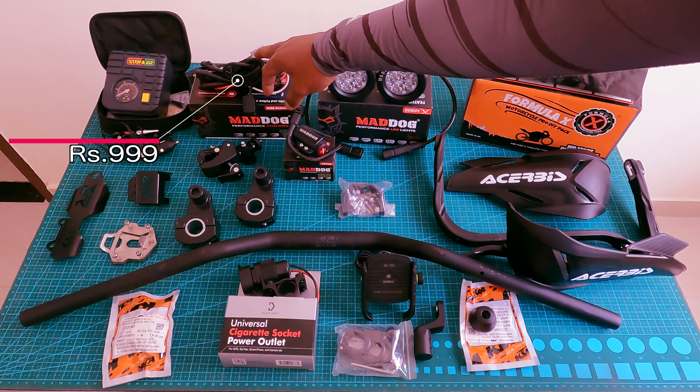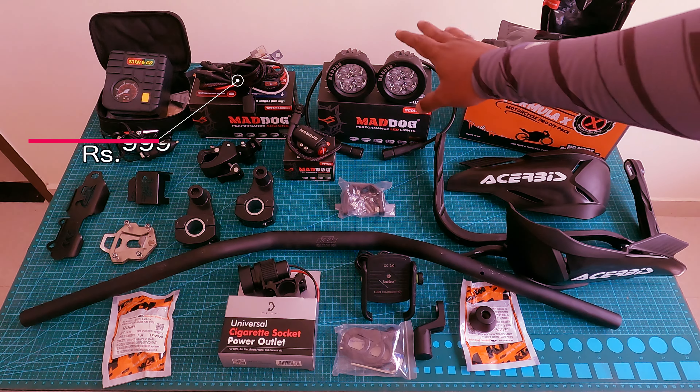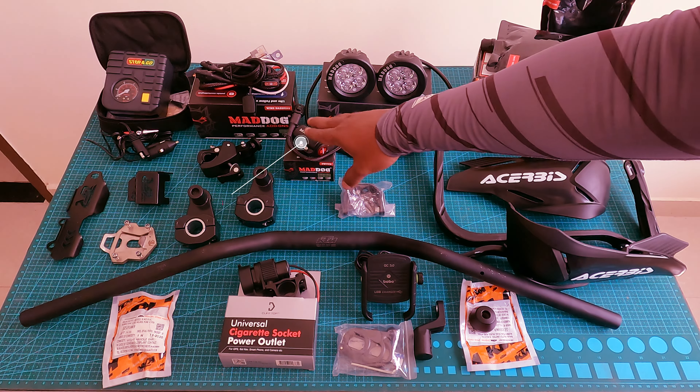The wiring harness is waterproof. This is the Night Dog wiring harness and switch, and it costs 1000 rupees.